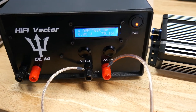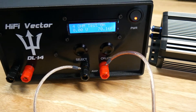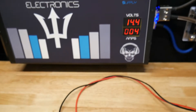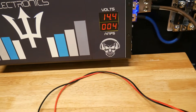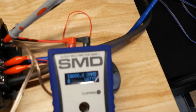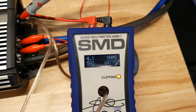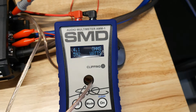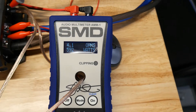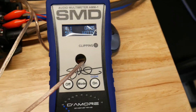All right, we're ready for the 4-ohm test. We have the Hi5 Vector DL14 set at 4 ohms. The power supply is holding strong at 14.4 volts. Let's see what we get — 592 watts at 4 ohms.